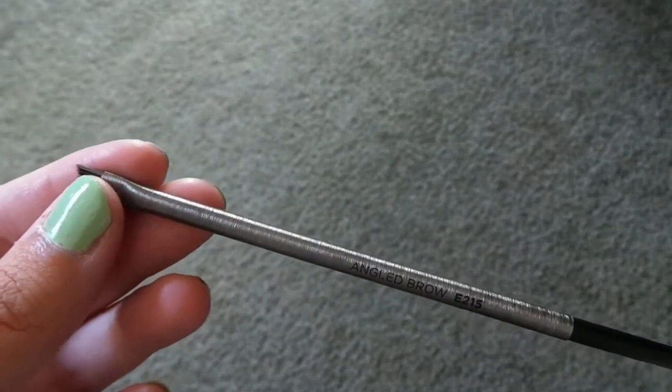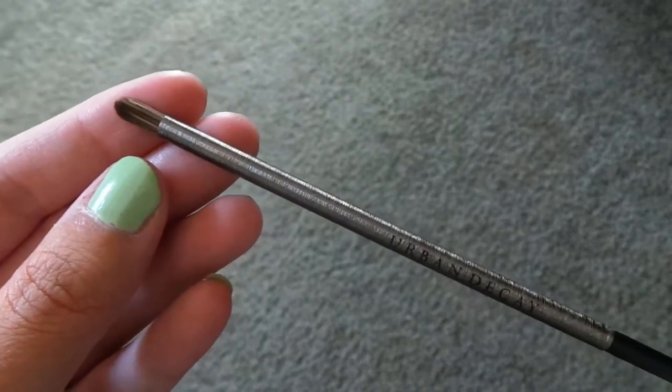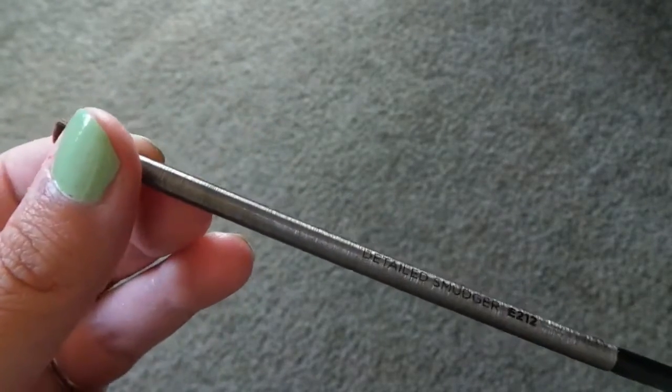The next brush is called angled brow brush — E215 — and this one retails for $20. The next brush is a detailed smudger — E212 — and this one retails for $22.